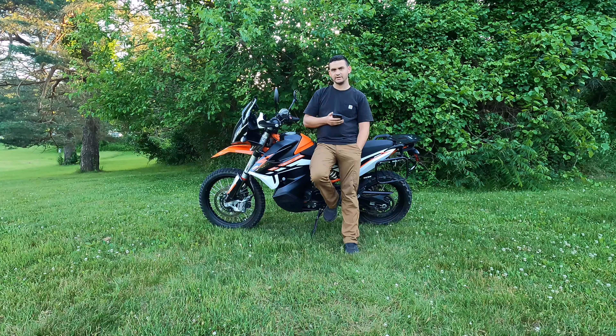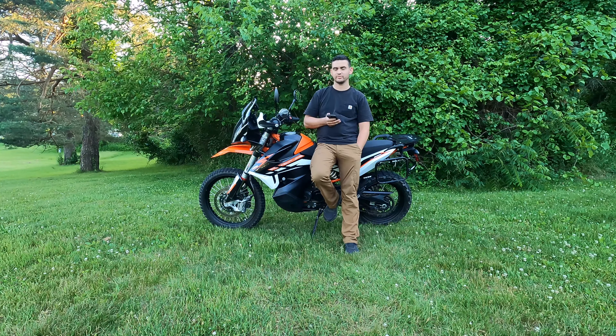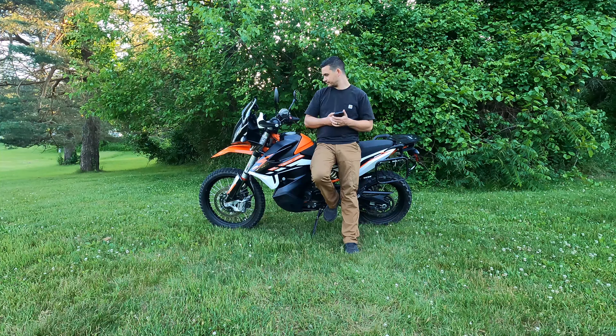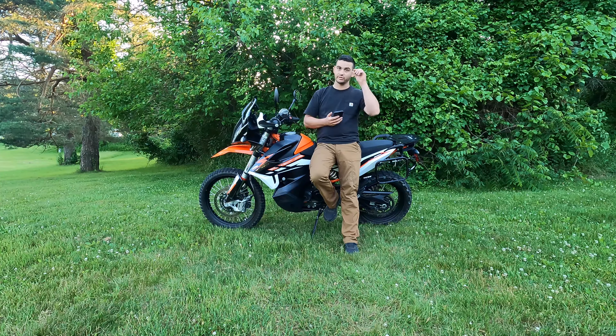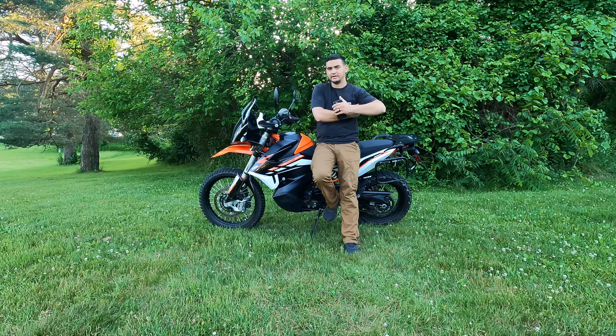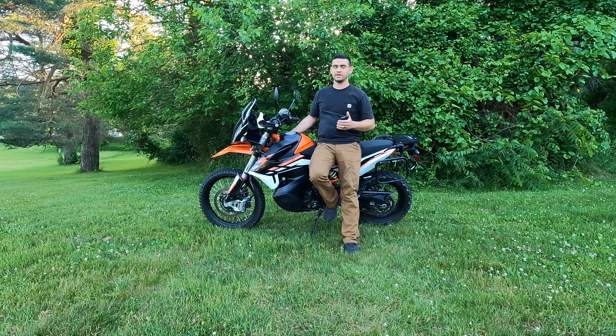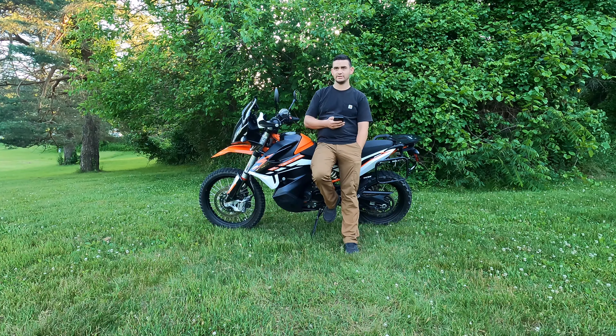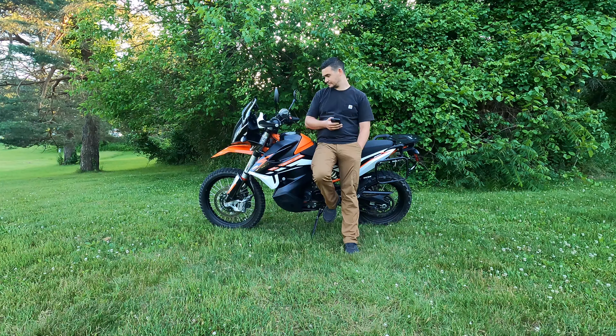One thing I wish this bike had is emergency lights — hazard flashers would be kind of cool, especially at night if you break down. Also, the factory coolant reservoir really bothers me. You can't tell how much is in it, and you can't really access it easily. To get a good look, you have to take the plastics off on the right-hand side. Even shining a flashlight into the reservoir, you don't get a good look. I just check it every so often by pulling the plastic back a bit.